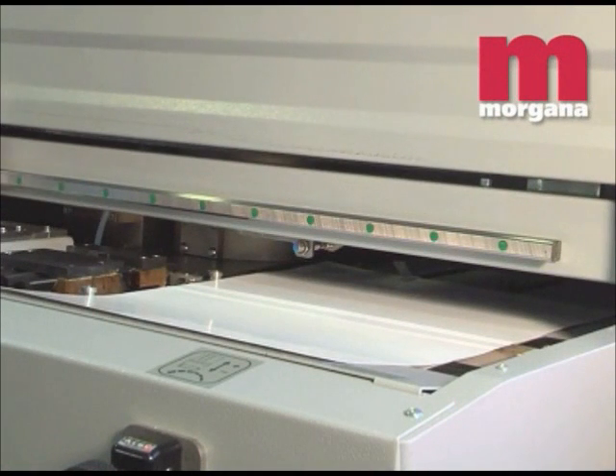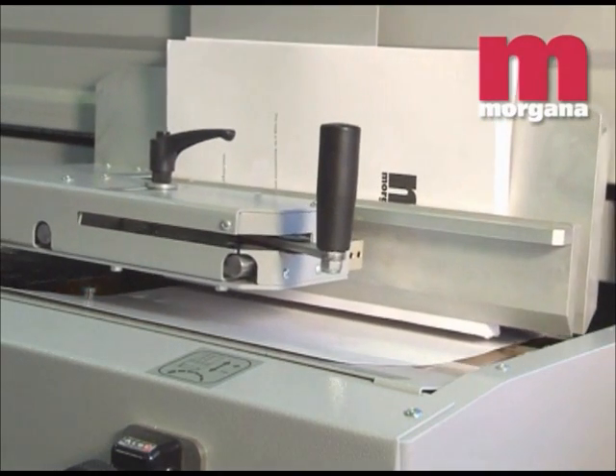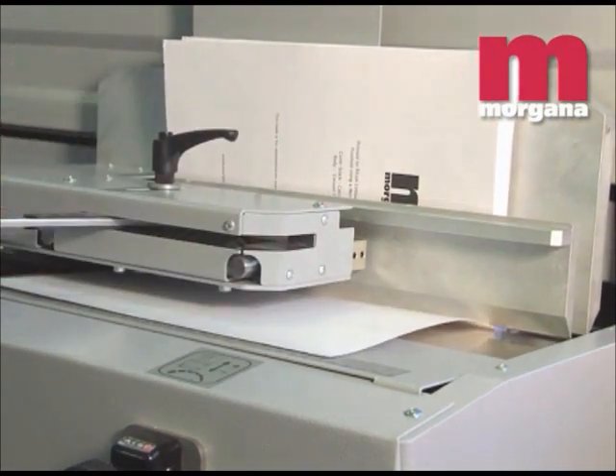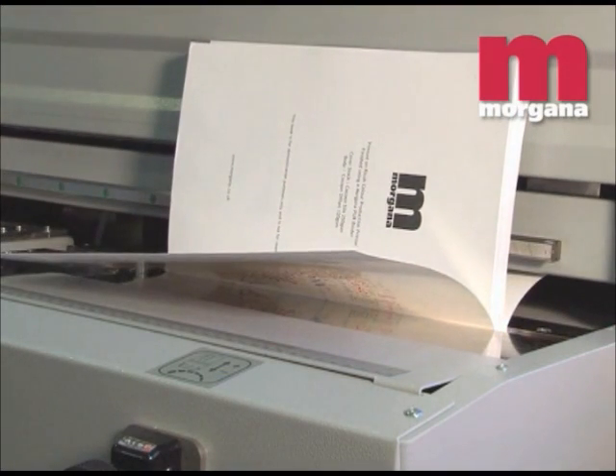PUR glue is applied on the spine and sides of a book by independent glue slots, each of which can be adjusted to give optimal spine and side glue results. Glue thickness is determined by the clamp speed and the pressure applied through the applicator.